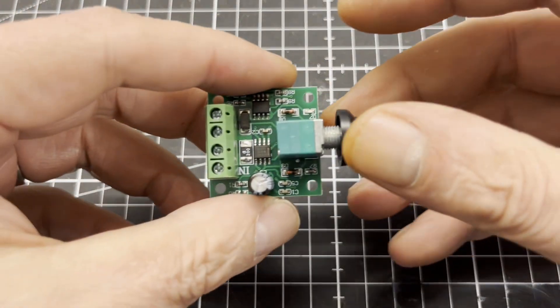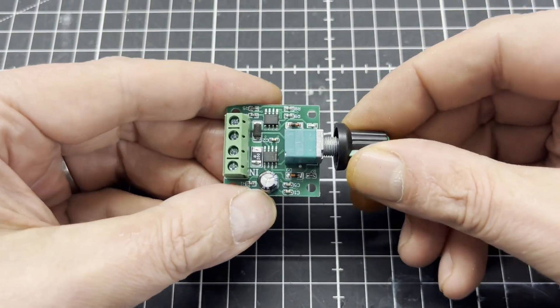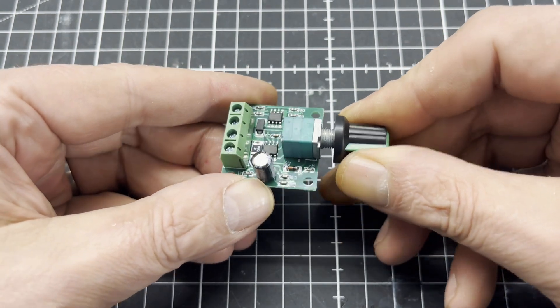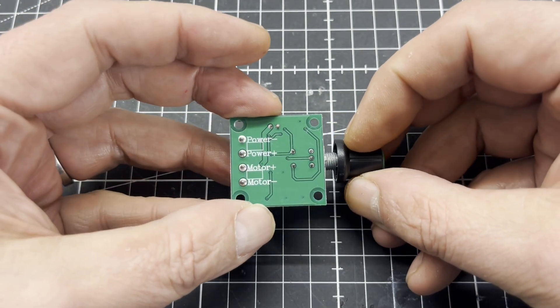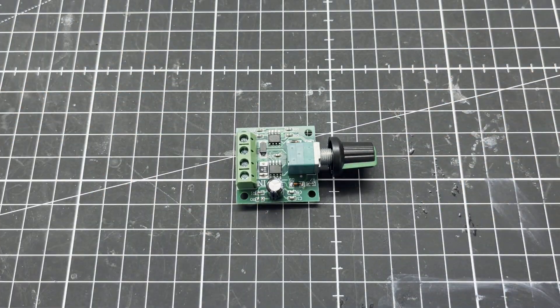You can power the micro stirrer directly via a lab power supply or via this cheap motor speed controller — it's up to you. That's it for now, thanks for watching, stay true, stay you.